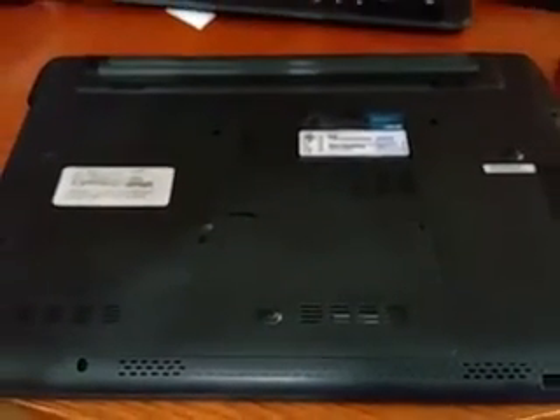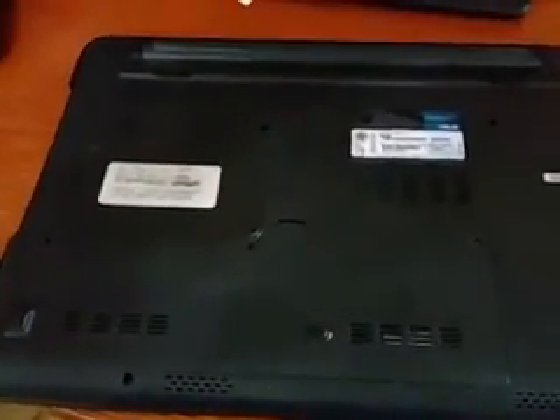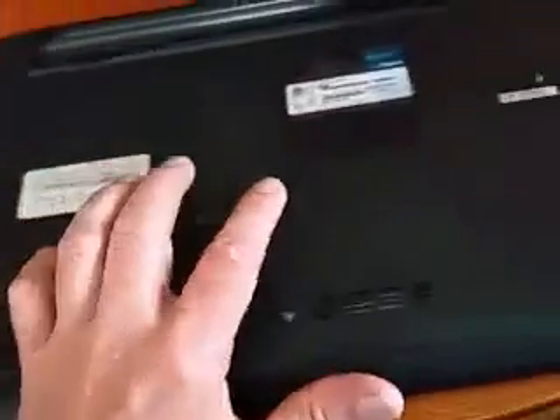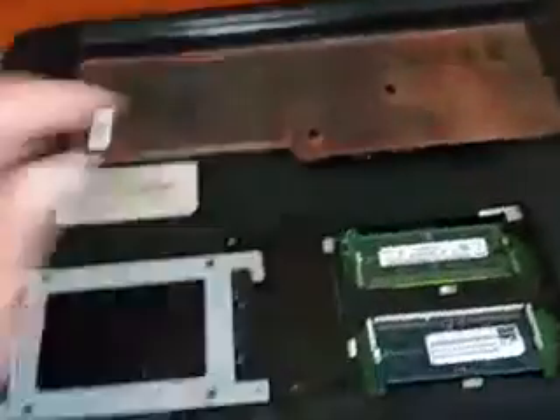This is an Asus U56E, and I'm going to demonstrate how you change out the hard drive. First you take out three screws — one's here, one's here, and one's here — and then you use this to pull off this protective cover.